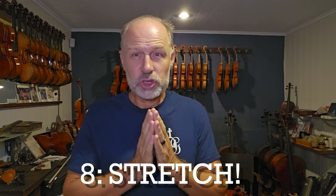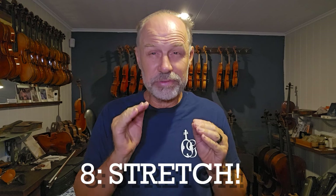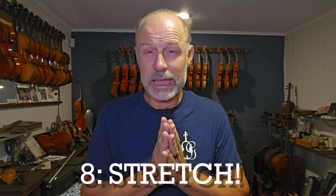Number eight: make sure you stretch before and after playing. Look up all the stretches you can do — stretching out sideways, up into the air, especially stretching around the shoulder and neck area — to make sure that you are actually quite relaxed when you're playing. That's really important.